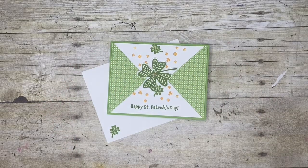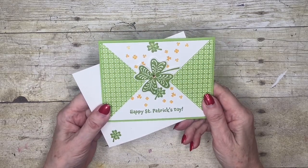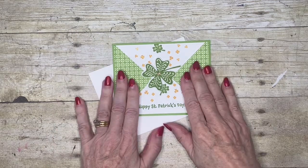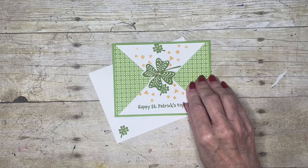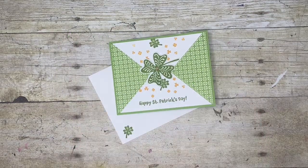Hello everyone and welcome to my corner of the world. Well, Valentine's is behind us and St. Patrick's is a few days away, so I have this pretty little St. Patrick's Day card to share with you today. We have a little bit of technique going on — how to cut the triangles — other than that it's a really quick and easy card to do.